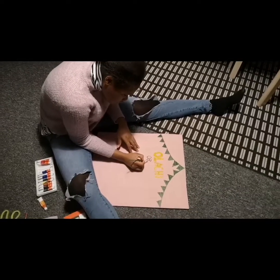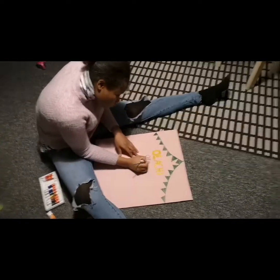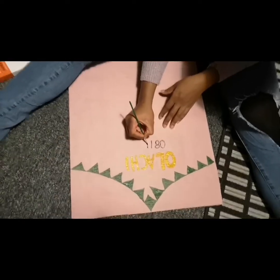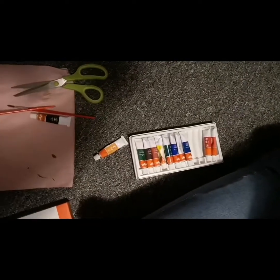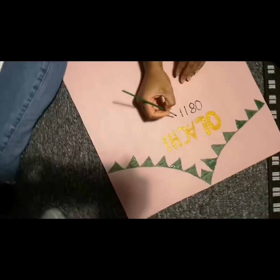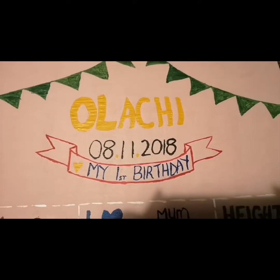By the time I am done you guys will see the outcome. You can see how I'm doing it — I'm using different colors of paint and the paint brush to paint what I've written down. Please you have to be extremely careful in doing this part, because if your hand just shifts, the whole work will be messed up. There is nothing like an eraser to clean it, so you just have to be very careful in doing this.